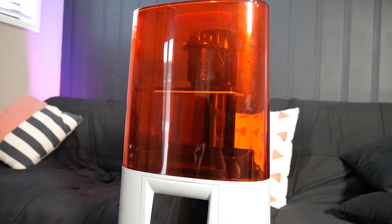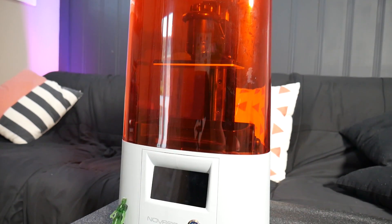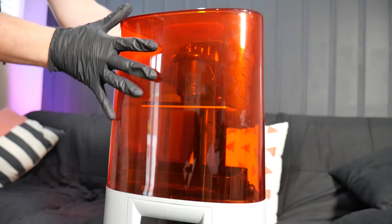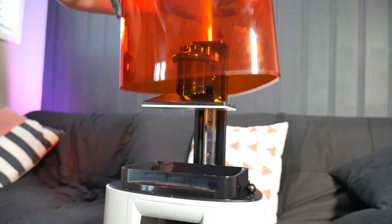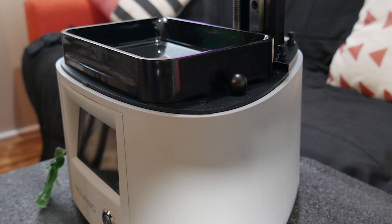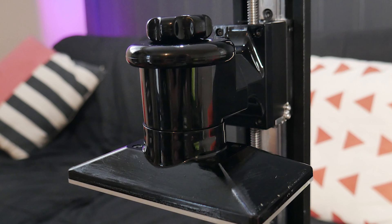The Elfin stands out as the only machine of its kind I've seen in this class that is almost fully injection molded. The top cover, like the Elegoo Mars, is injection molded and lifts clear from the printer, but the machine's body, the resin vat, the build plate, and even the mount for it are all injection molded.